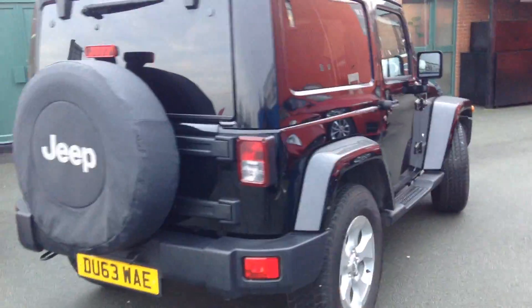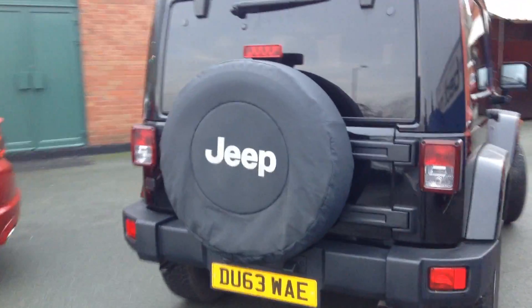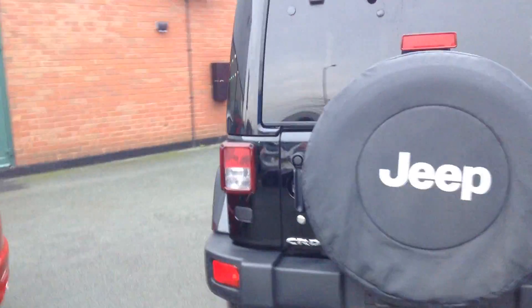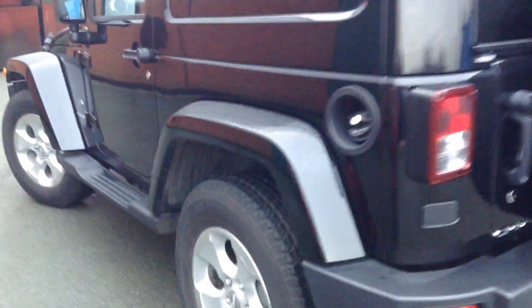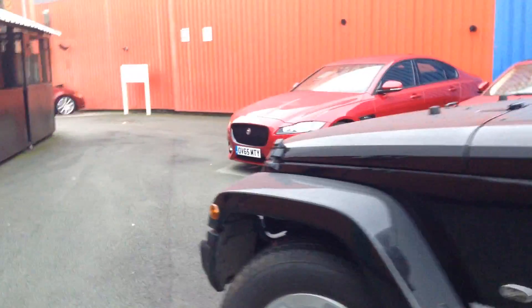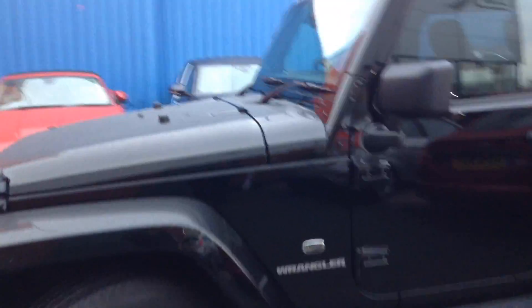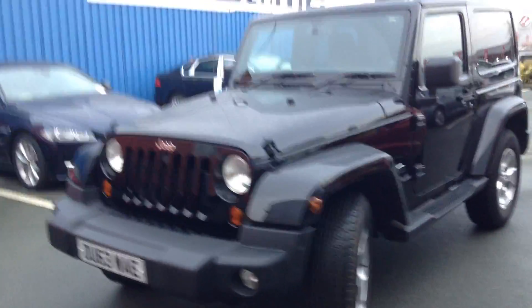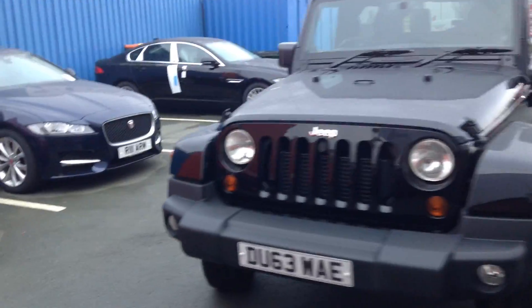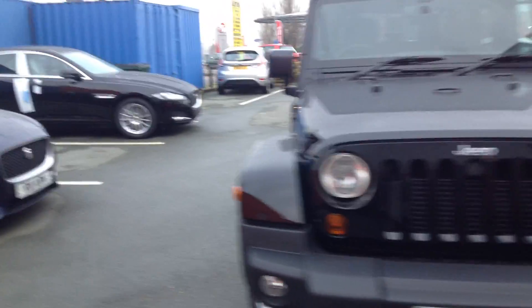We've got the navigation system, heated seats, full leather trim, nice alloy wheels, side steps, and privacy glass. A very retro-looking car — and a very pretty-looking car as well, I have to say. So we'll take a closer look.